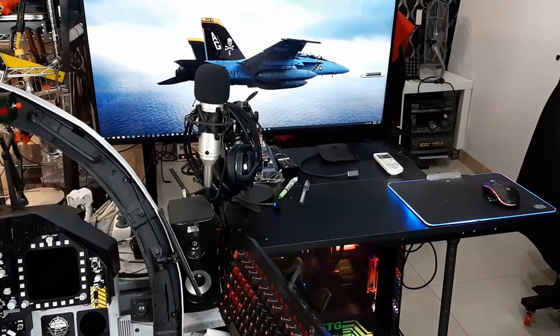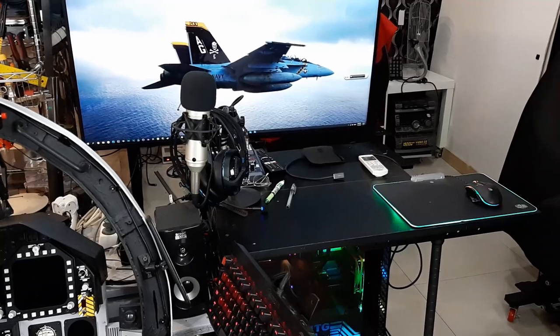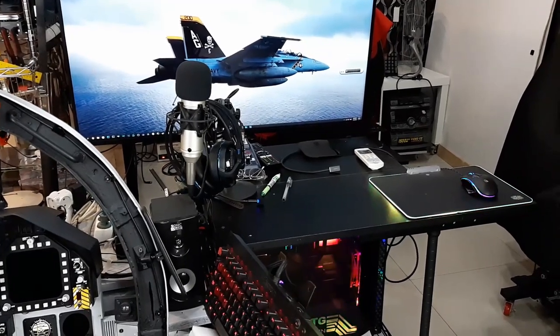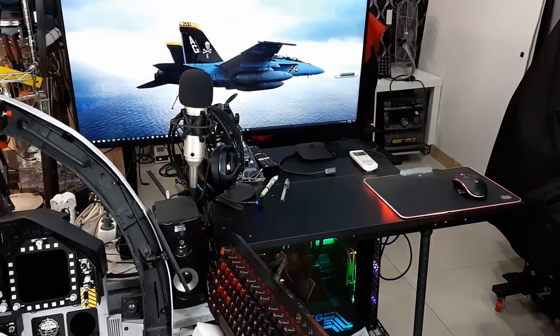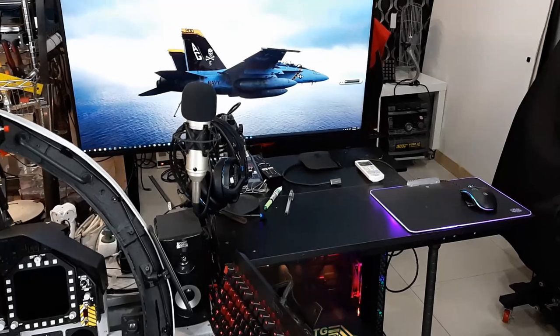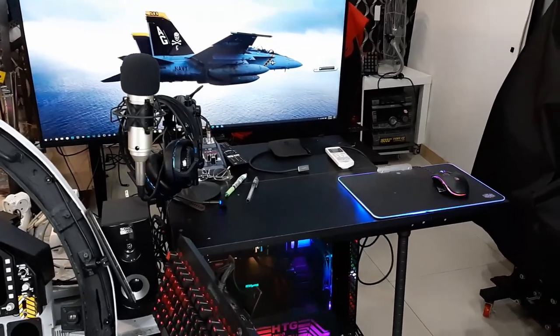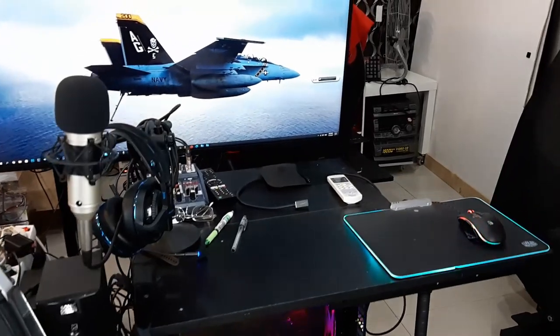Hi, welcome. This is going to be a very short video, but I will describe the setup of my cockpit and several items that are actually quite important when you are doing simulations inside DCS.